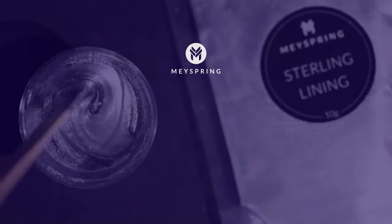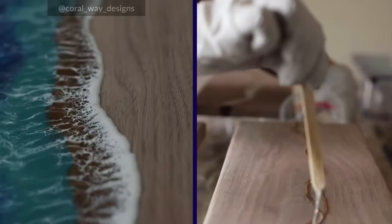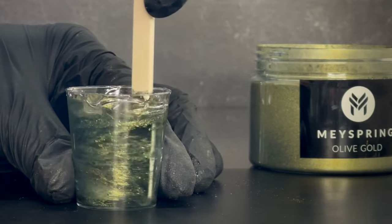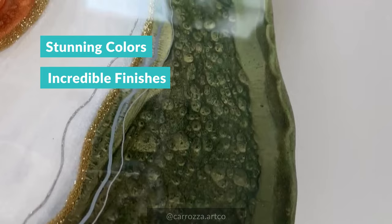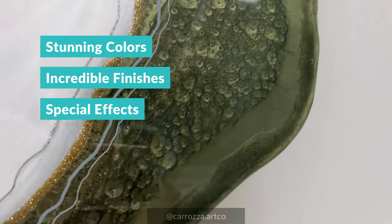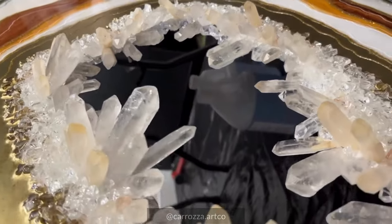Hey everyone, Serena here today answering another FAQ. What's resin? You've probably already heard about epoxy resin as a creative medium that, when combined with Mayspring pigments, can enhance your artistic journey with stunning colors, incredible finishes, and unique special effects. But what exactly is epoxy resin and how does it work?